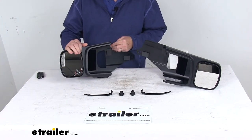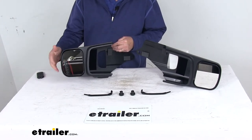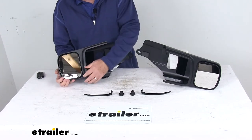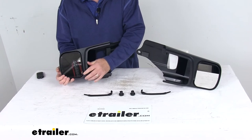The mirror itself uses a first surface chrome plating on the mirror face, which helps minimize distortion and reduce glare. They are manually adjustable — just use your hands to adjust them.